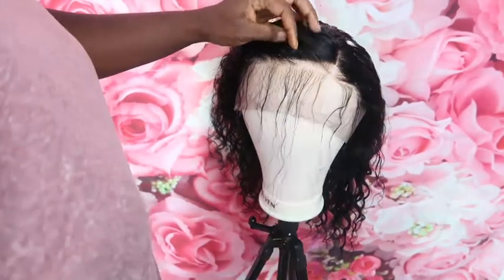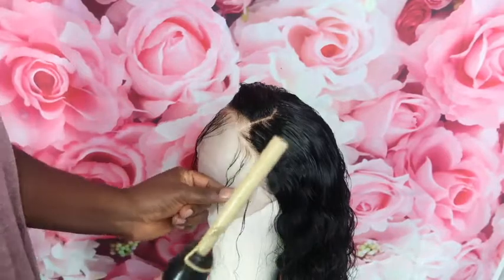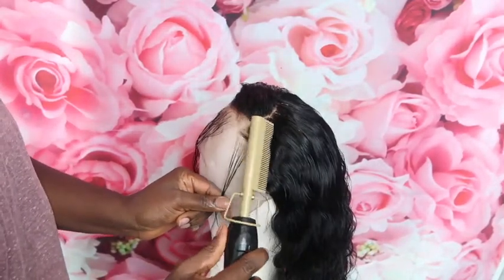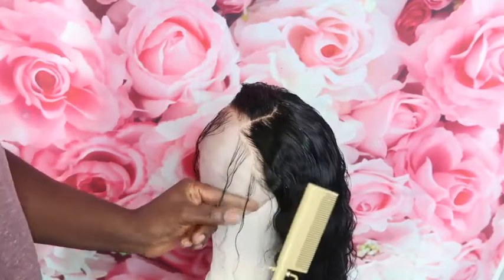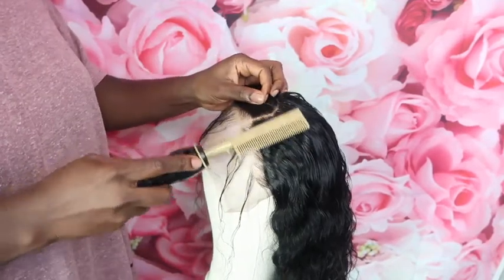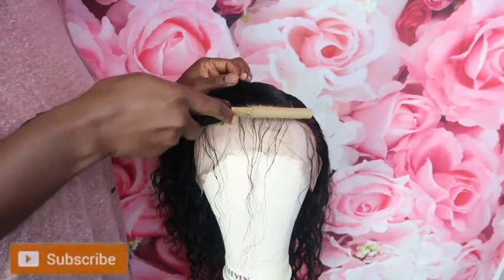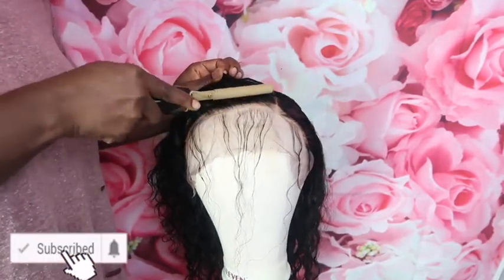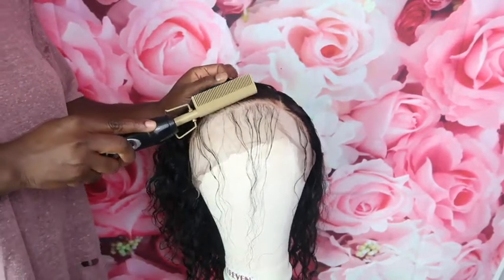After separating the hair with the edges — I don't mess with the edges — I just take my hot comb and press down the front part of the wig so it will look pressed and ironed. Then I take my Got2b spray and spray it so everything can stick together and stay where it needs to stay while I press it down.